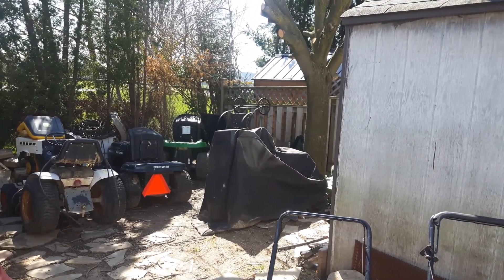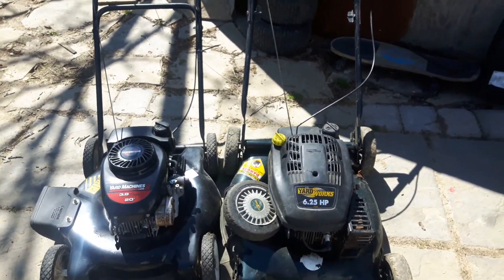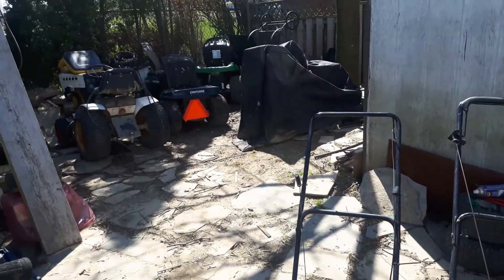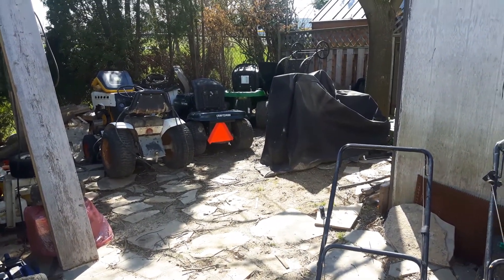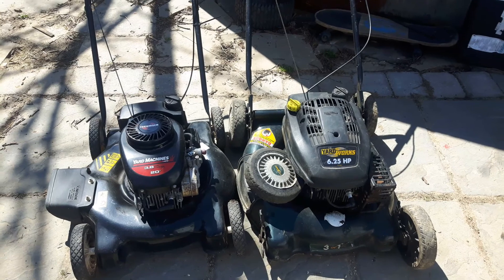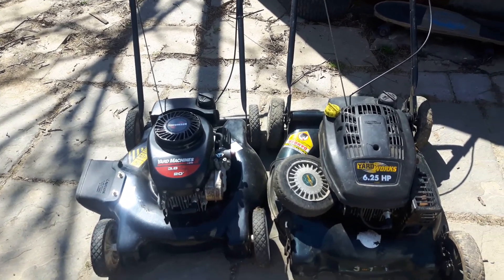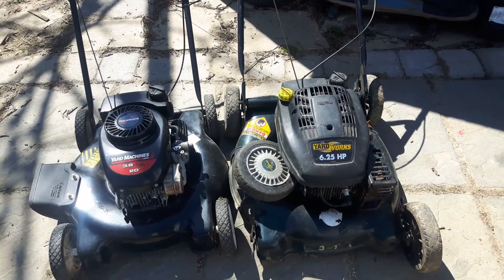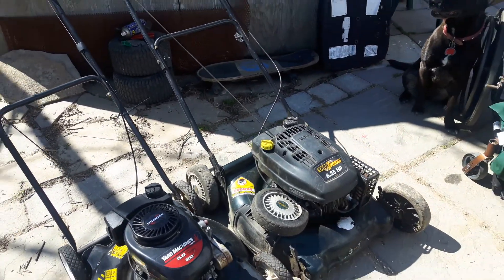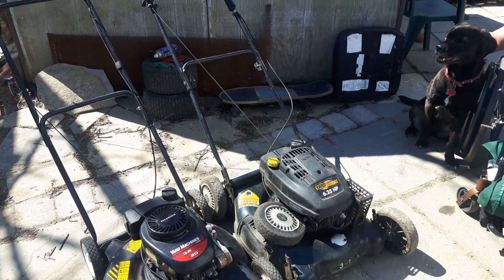Just a couple cosmetic things left to do — tires and putting the deck back on. Tomorrow's supposed to rain, so hopefully I can get these mowers done today, get them off to the side ready to be sold, and do the white tractor as well. Then do the John Deere tomorrow or Sunday. The only thing I don't have for these mowers is oil. If the oil is good I'm not going to change it; if I think there's another season left on it, I'll leave it alone. Anyway, keep it redneck like always — please subscribe, comment, and stay tuned for updates. Bye for now.